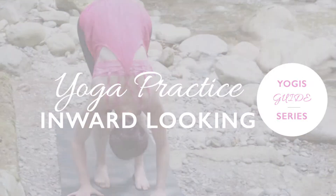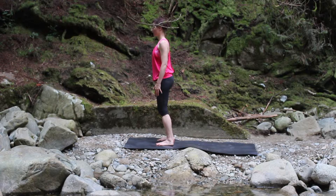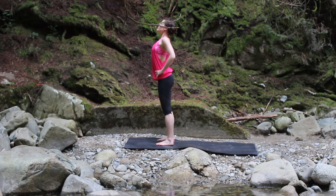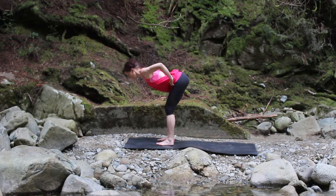Start by standing in Tadasana with your feet hip distance apart and parallel. Bring your hands to your hips, lift your shoulders up, roll them back, and with your knees bent, exhale and forward fold over your legs.